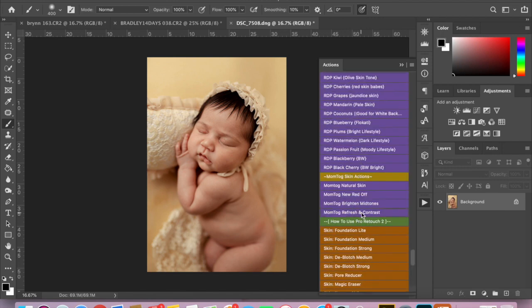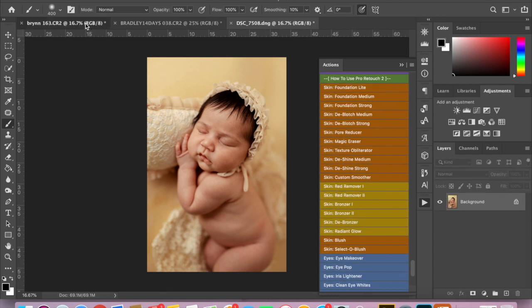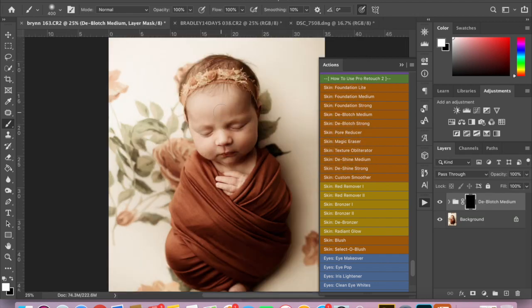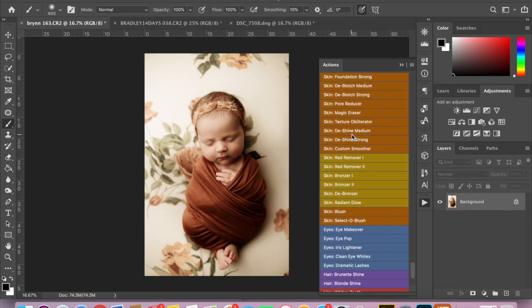Of course, you have to adjust the strength of everything — you don't want to leave it on too strong if it's too strong for you. I'm going to lower the opacity and then flatten it. Now I am going to run Deblotch Medium on this one. I am going to put it on with a white brush at 100% opacity. I'm not going to remove skin flakes since this is just a tutorial to show you how to use the presets.